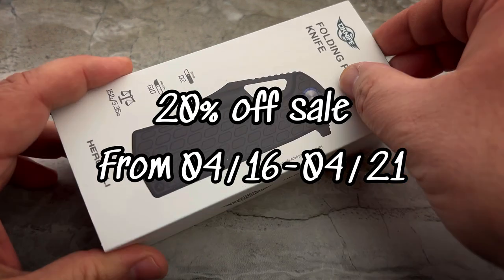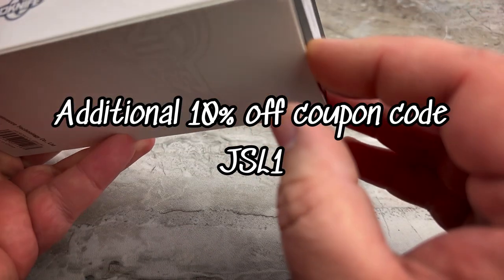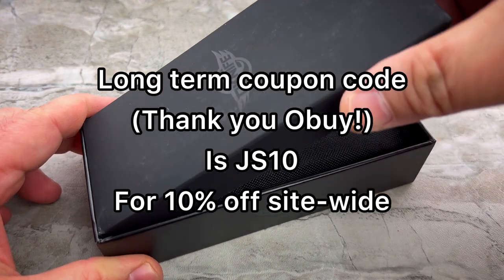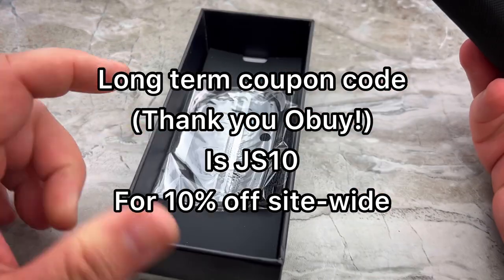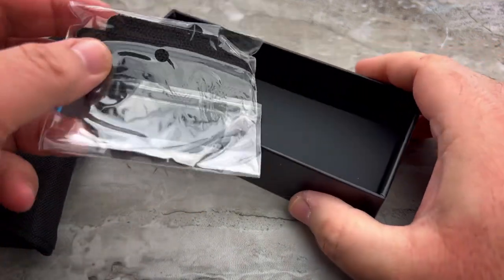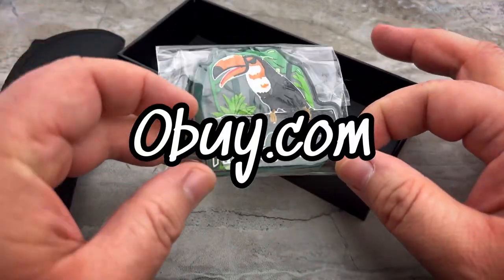I have never had the opportunity to review an O-Knife. For those that don't know who O-Knife is, O-Knife is the knife segment of O-Lite. Not only have they expanded from making flashlights into making knives, but they're going to be offering a lot of different products. They have a new website called obuy.com — O-B-U-Y dot com.